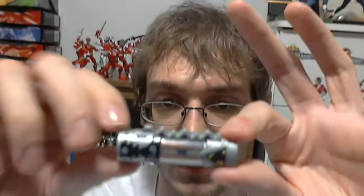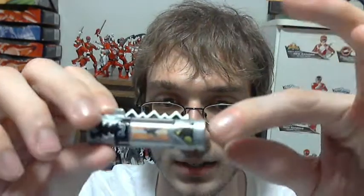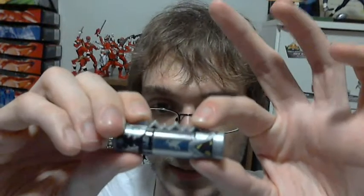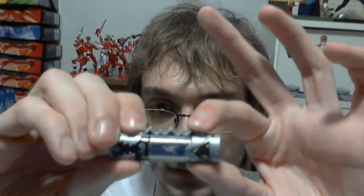Here's the Parasaurolophus one. The number's a little bit easier to see because it's white outline on black. On the back it says Parasaurolophus. And then it has the same charging flip mechanism. I do like these Dino Chargers. Like I said with the Ranger Keys, I have no Kyoryuger stuff, so I really like these chargers. They're really cool, and they actually feel like the actual size of real batteries.